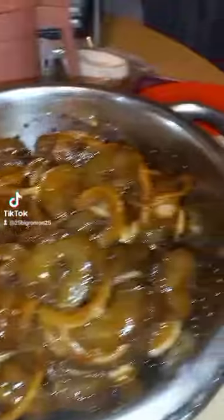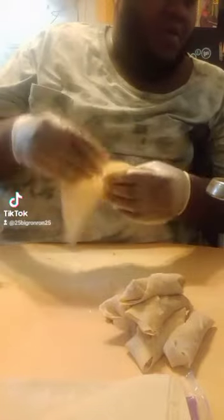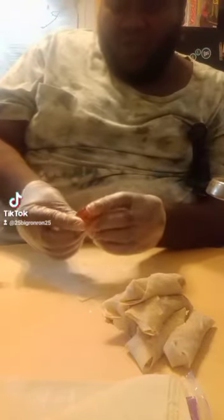So as you can see, the flour-water is right there — that's for the shrimp rolls. This is the egg roll paper. Here's one I rolled already. So we're making fried shrimp rolls. See, it's the shrimp that I marinated.